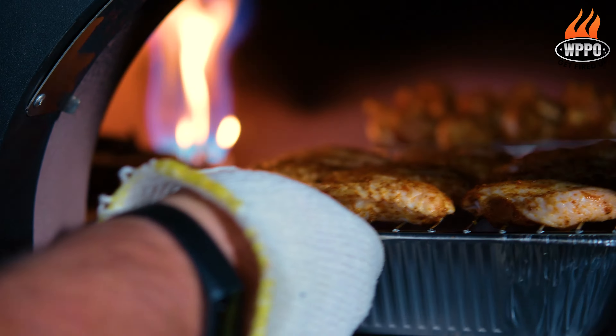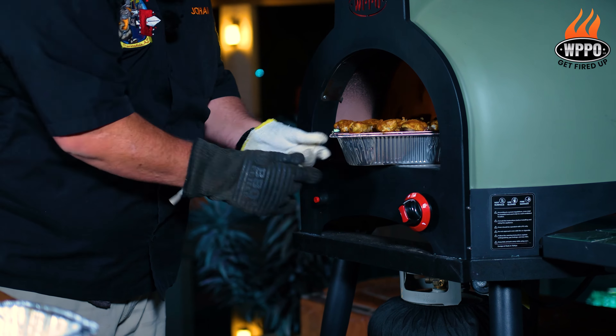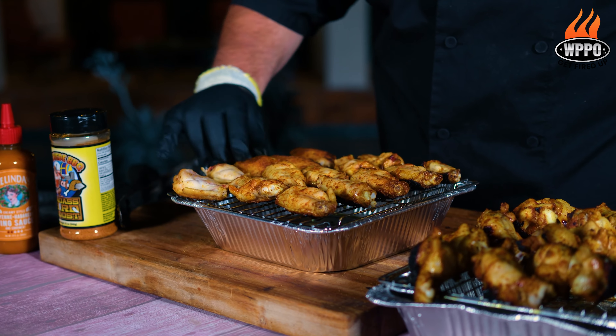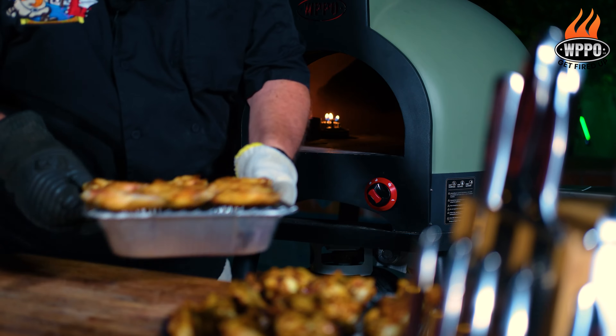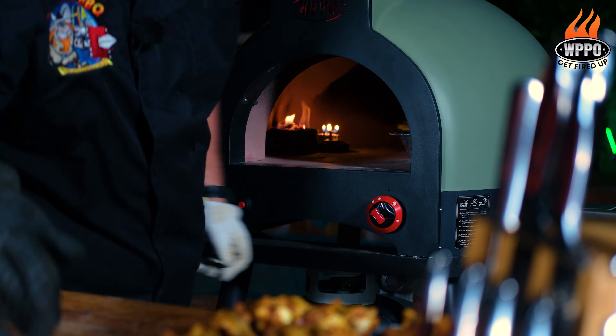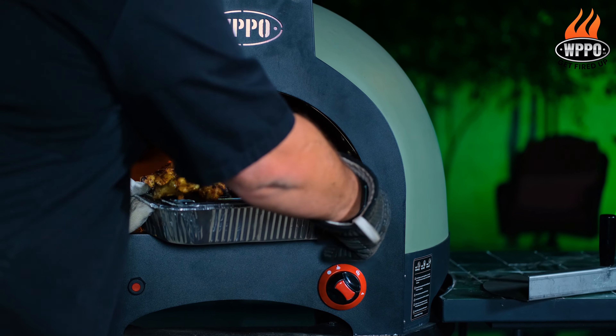Then we're going to place these in the pizza oven. You want to rotate the pan every six or seven minutes or so. When the chicken wings are starting to get a nice color, it's time to remove them and flip them over. Then insert them again and cook until they reach an inner temperature of about 200 degrees. You might want to rotate the aluminum pans a couple more times.